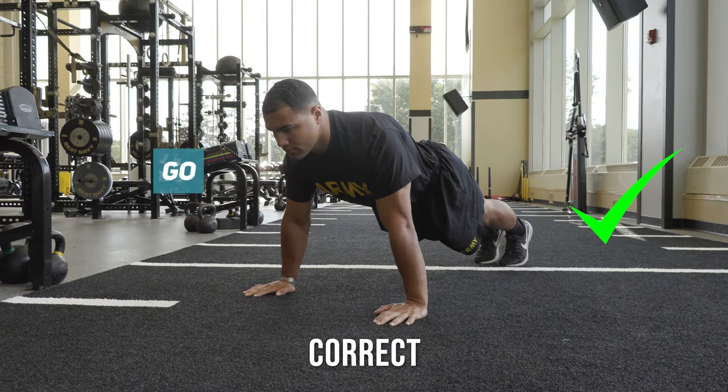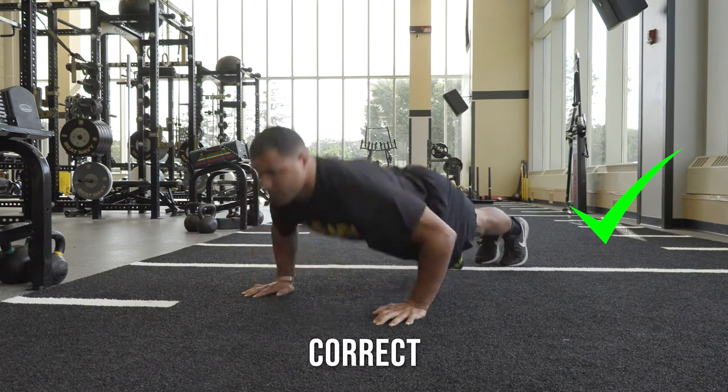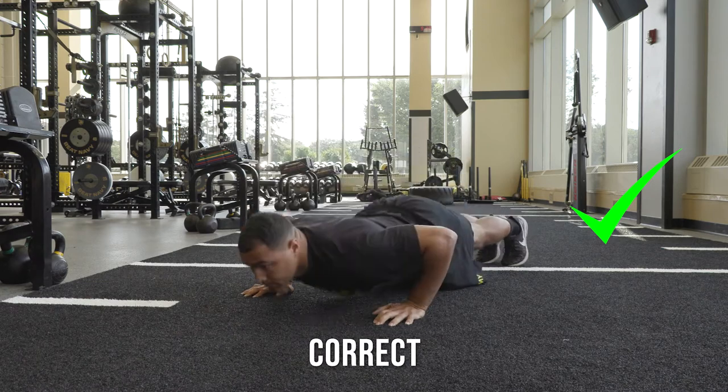On the command Go, begin the push-up event by bending your elbows and lowering your entire body as a single unit until your upper arms or triceps are at least parallel to the ground. Arms should be placed just outside the shoulders with fingers facing forward.